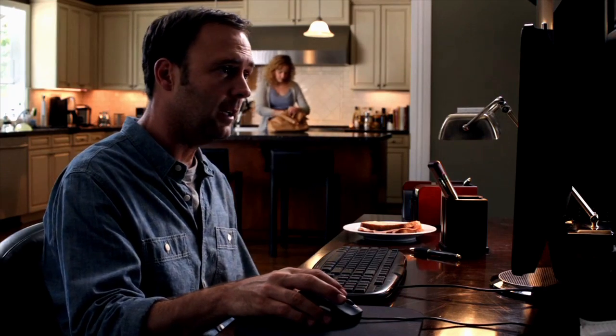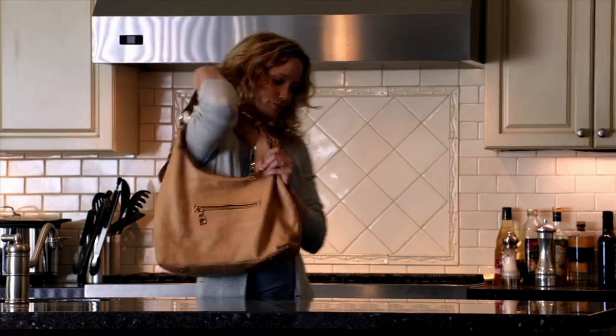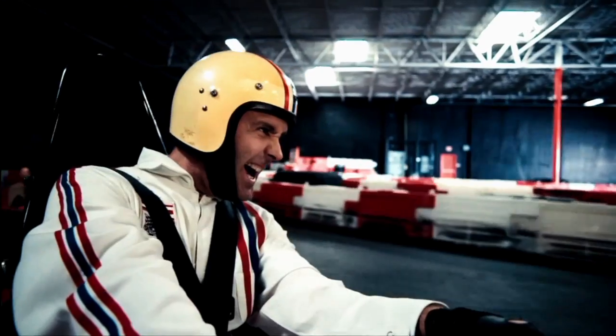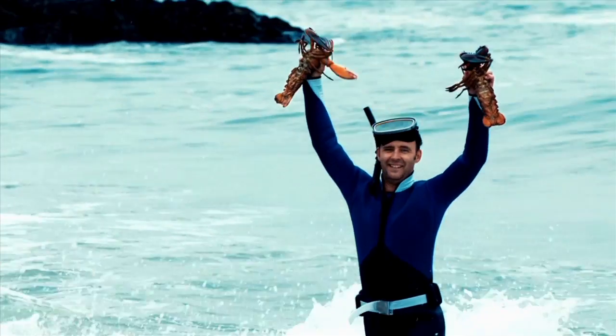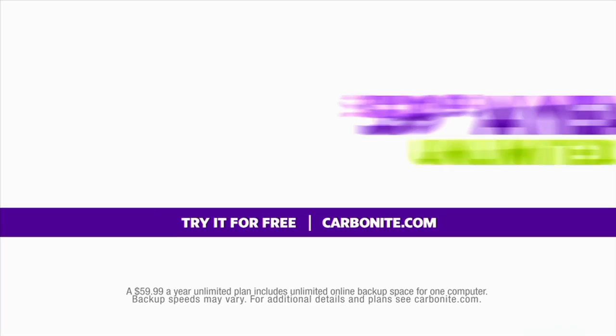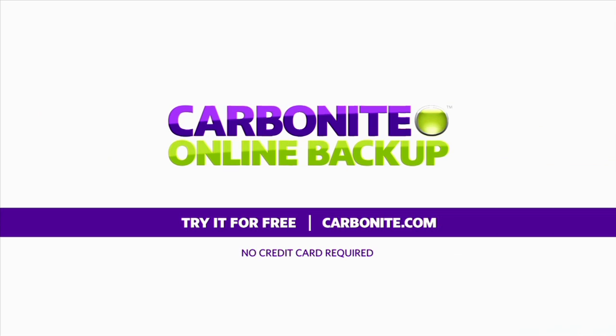Hey, what are you doing today? I'm backing up the computer — photos, work files, you name it. Lovely. See you in a few hours. Did you get everything backed up? Took care of it. For just $59.99 a year, Carbonite backs up your irreplaceable files automatically so you don't have to. Try it for free at Carbonite.com.